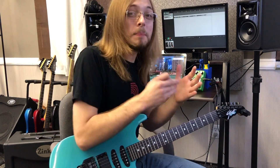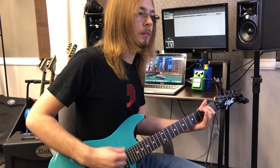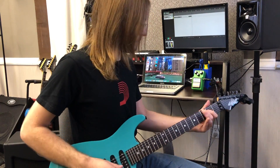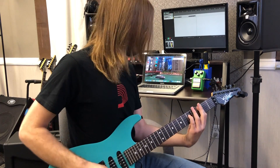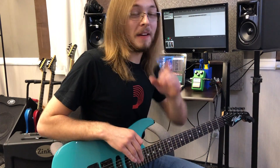So it just keeps that tone you had and pushes it right into that next verge of breakup. And that is by far my favorite way to use the TS9.